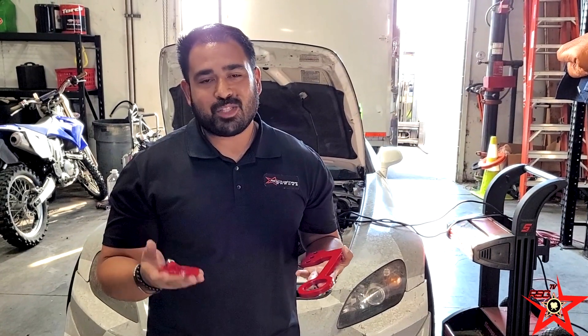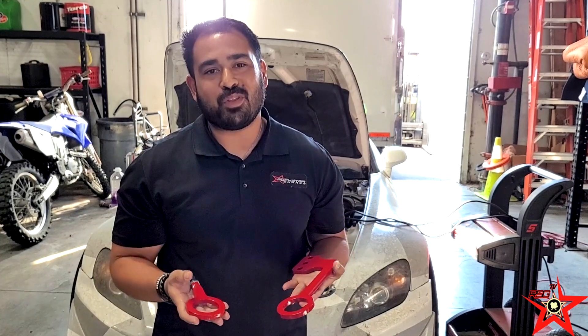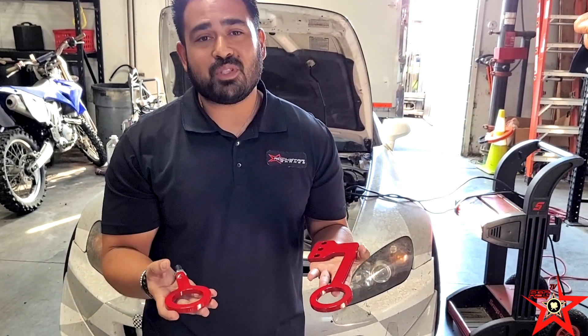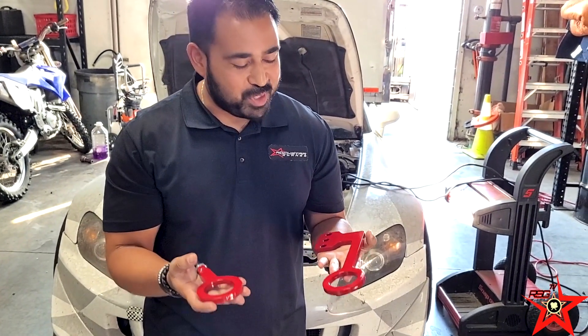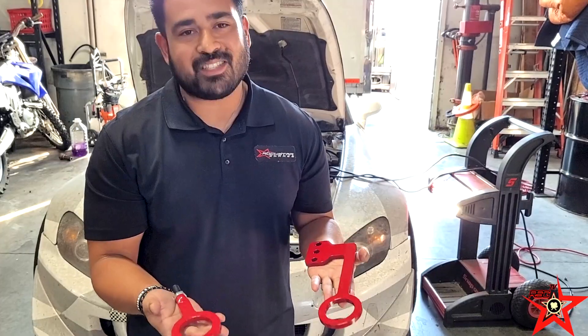If any of you rockstars have been to the track recently and realize you need a set of tow hooks, look no further than Rockstar Garage — we have you covered. We have these beautiful Jays Racing tow hooks in stock in a beautiful Jays Racing red. You don't want to miss out on these — only one set in stock.